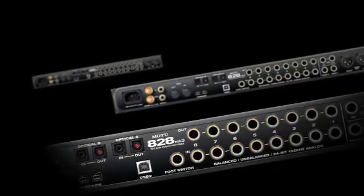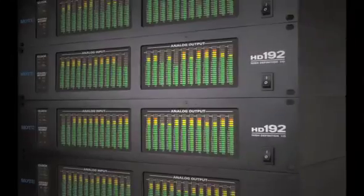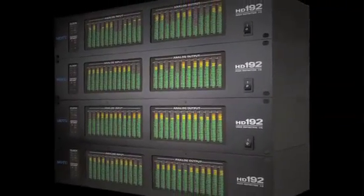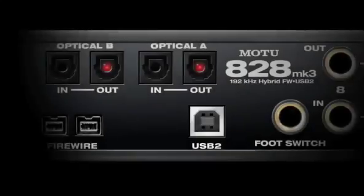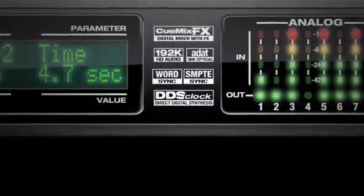Motu's industry-leading engineers have refined the A28's award-winning design with technology from Motu's top-of-the-line PCI systems, hybrid FireWire USB connectivity, transparent mic preamps, and unique direct digital synthesis clocking, plus advanced audio analysis tools.